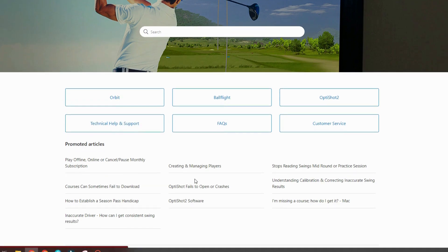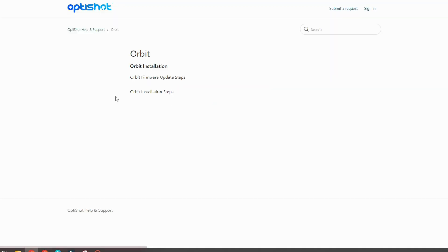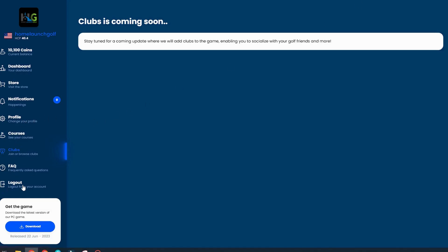The FAQ page links out to OptiShot's help desk. Since this is relatively new software and a new launch monitor, most FAQ content covers the older OptiShot and OptiShot 2 products. For the Orbit, you'll mainly find how to install firmware updates via USB and the installation steps for the device and software. After the FAQ is the logout button, and in the bottom left corner, once you've activated your key, there's now a download link for the software along with the current release version.